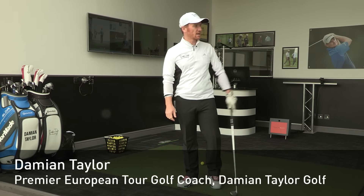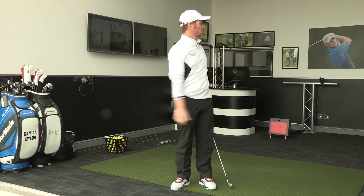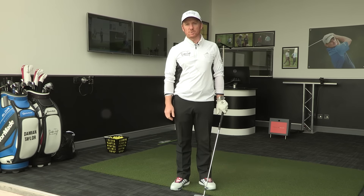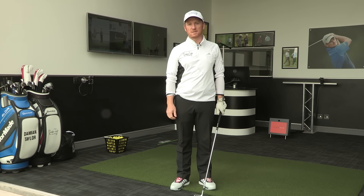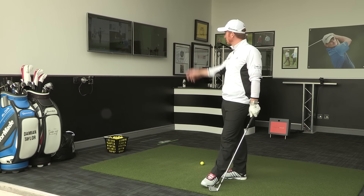Hi there, welcome to my academy here at the American Golf National Academy at Highly Park Golf Club. This is my studio where I see some of my players that work with on tour and also some of the private clients that we're going to be seeing down here at the academy. I'm just going to talk you through a little bit of the equipment that we've got in here.